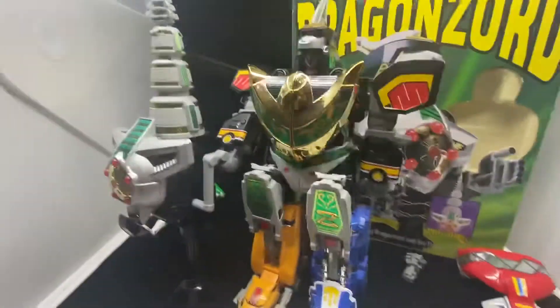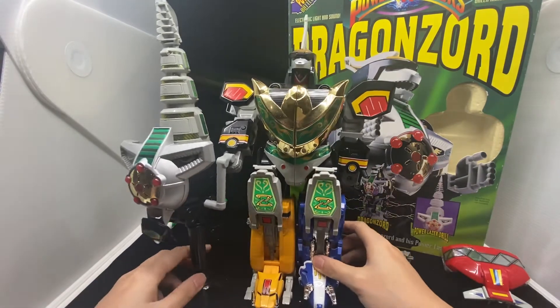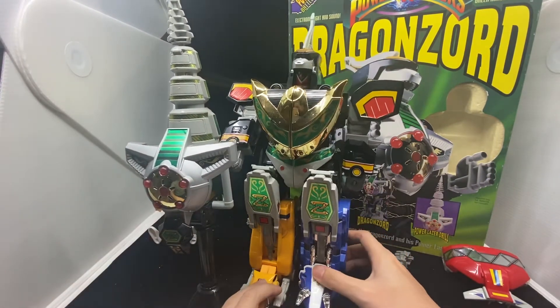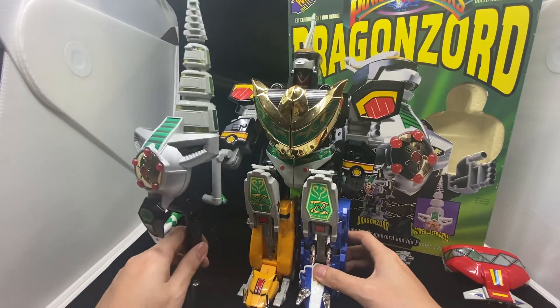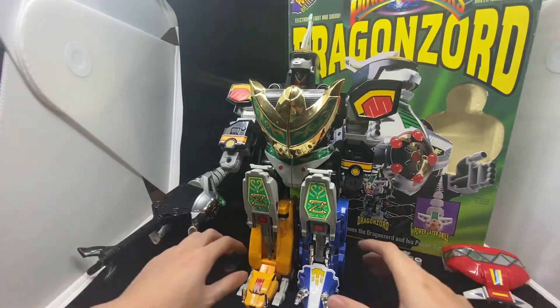My camera — I need to find a way to make sure it's not falling apart. Anyway, that's the Battle Mode. The other mode is you can combine all six Zords together, which I think they call Ultra Zord or Ultra Mode.